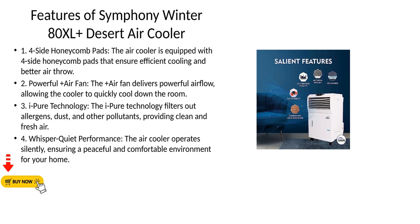Third, Eye-Pure Technology — the Eye-Pure Technology filters out allergens, dust, and other pollutants, providing clean and fresh air. Fourth, Whisper Quiet Performance — the air cooler operates silently, ensuring a peaceful and comfortable environment for your home.